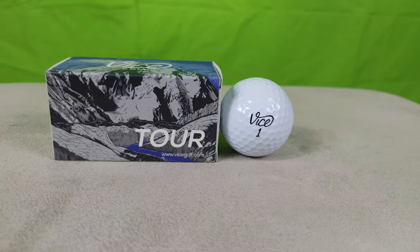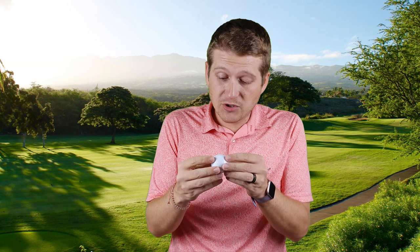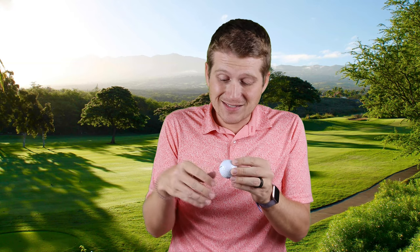Just like the Drive, the Tour has basically the same design — the great Vice logo on the front, the alignment bar on the side that looks fantastic, and the name of the golf ball looks really well done. It's a simple look, but it's got a nice, unique style that you recognize immediately — unlike anything else.